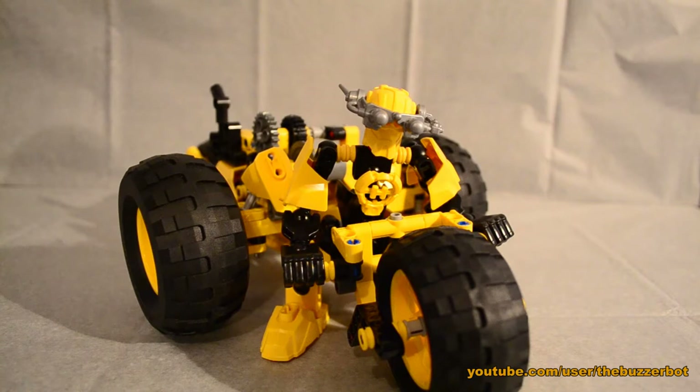Hey guys, welcome back to the Buzzer Box, and here I am bringing you another Hero Factory racer. The first one I brought you is Pulse 2.0 in the World Cage. I did build another one — I built AM 2.0 and the Red Baron — but that was during my hiatus on videos, so if you want to see that one you have to go to my GB and Art account where I have a picture.